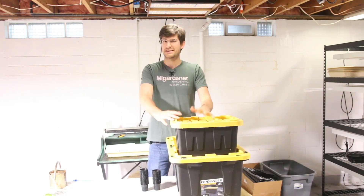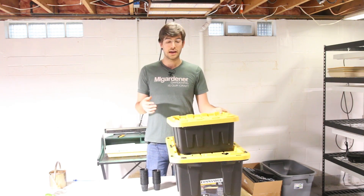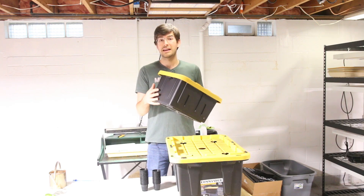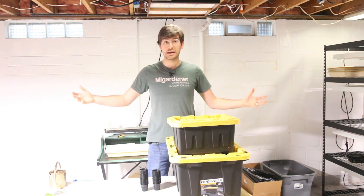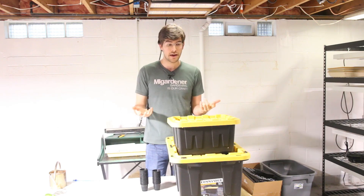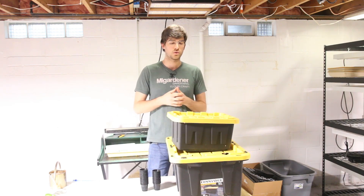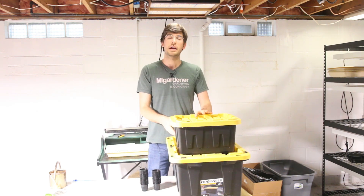So what are the limitations? Well, what I have found is that the limitations are the size of the container. If you're growing something with a huge root system, you need a huge container because it needs to hold the entire root system that supports that plant. Things like peppers and tomatoes — I've seen them work, but you need a giant container. Also, things that take a really long time: if you're growing peppers and tomatoes that take 80 to 100 days, the water in this container will be well gone by then.